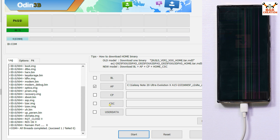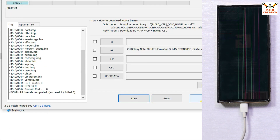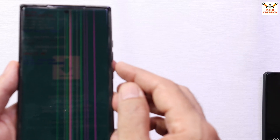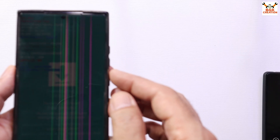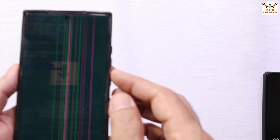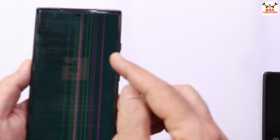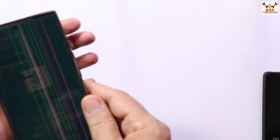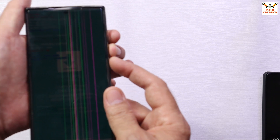When you see the PASS message, it means flashing is done. Exit Odin and go back to the downloads folder. The mobile phone is still in Odin mode because I had unticked Auto Reboot. Now we have to boot the mobile phone into custom recovery from Odin mode — press and hold Volume Up, Volume Down, and Power key all three at the same time. When the mobile phone restarts, release the Volume Down key first.